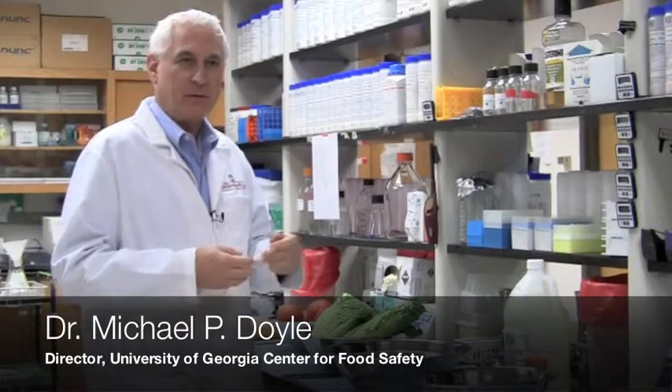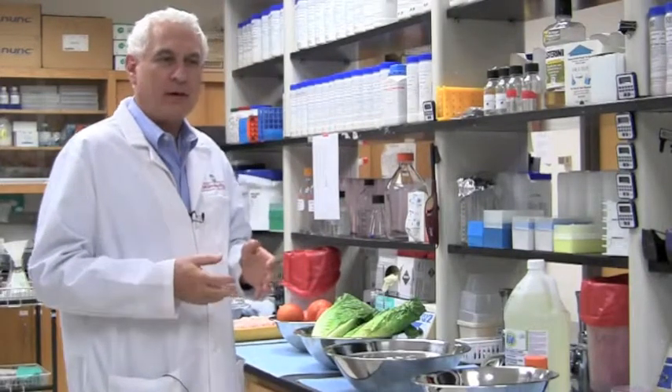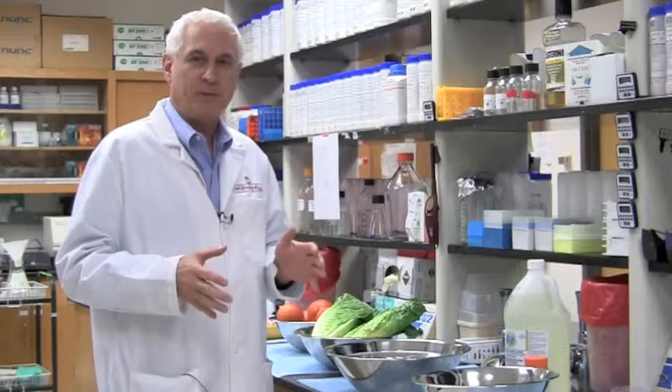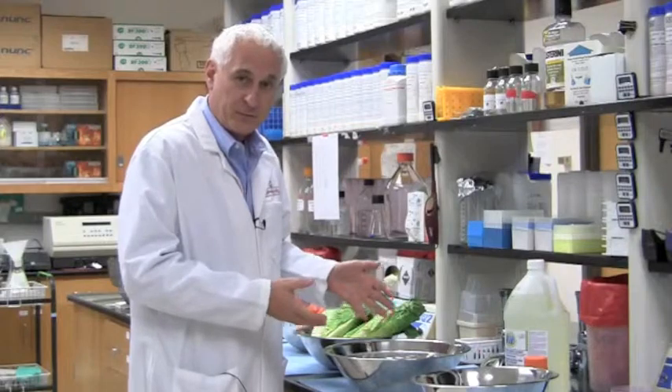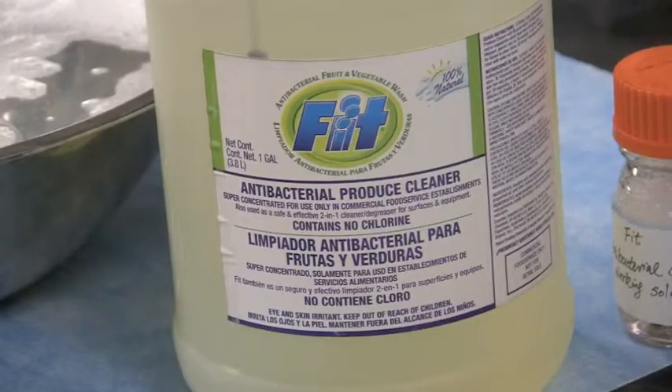I'm Mike Doyle. I direct the Center for Food Safety, and this is my lab which I share with Dr. Tong Zao. In this lab we do a lot of research on developing better treatments to kill harmful bacteria. For example, we've developed this wash treatment that's now commercially available, sold as Fit.